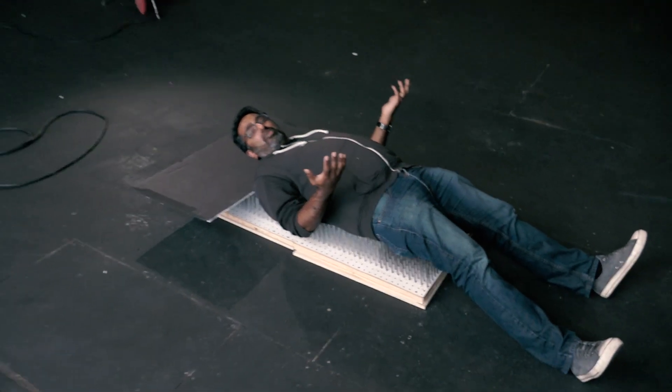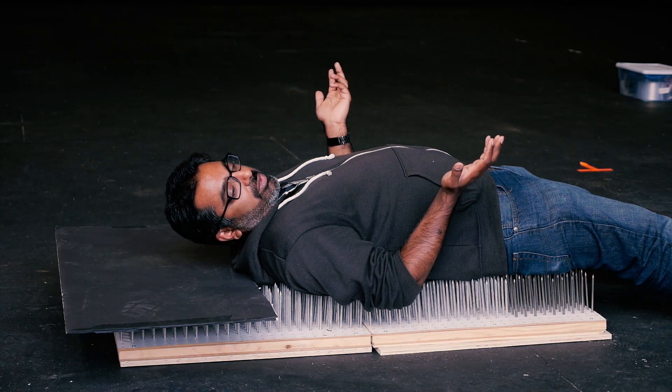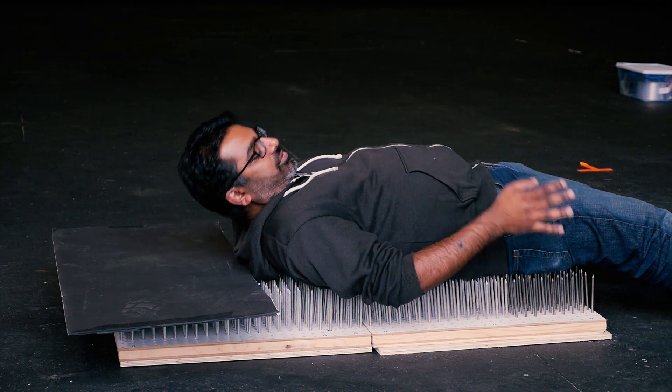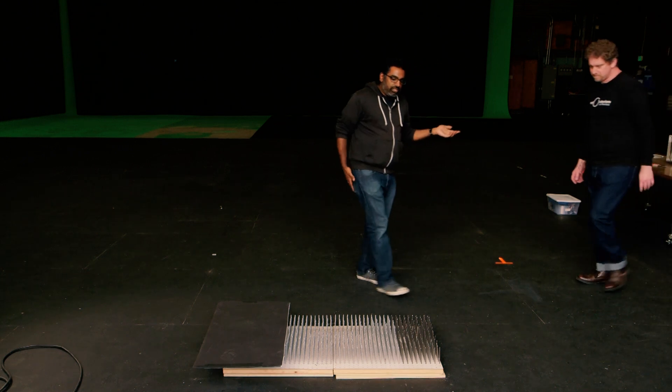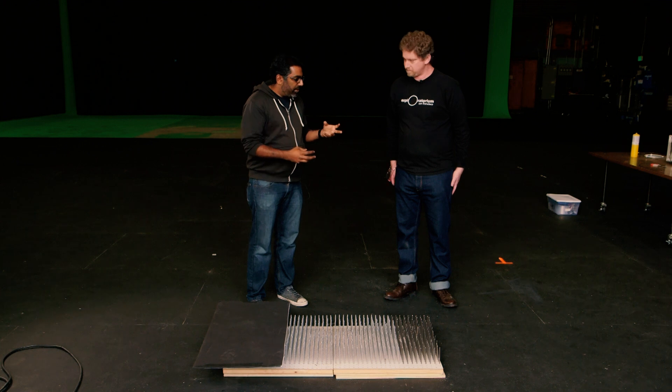We have another fun science experiment you can do at home, and this time it's a classic, one that we've probably all seen and remember from physics class. I'm lying down on a bed of nails. This is surprisingly comfortable for what it is. I wouldn't trade in my mattress for something like this, but it's an amazing feat of physics. And we have Zeke Kossover, a teacher at the Exploratorium, who built this bed of nails to talk about it.